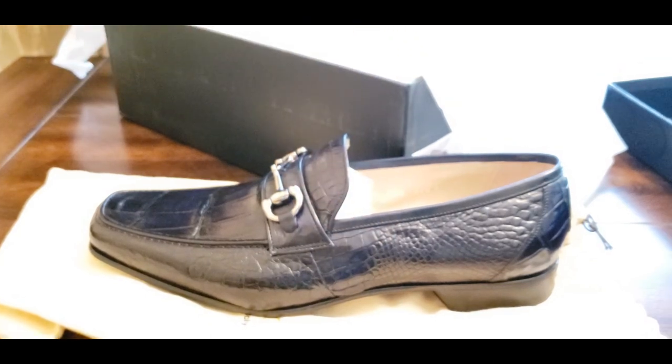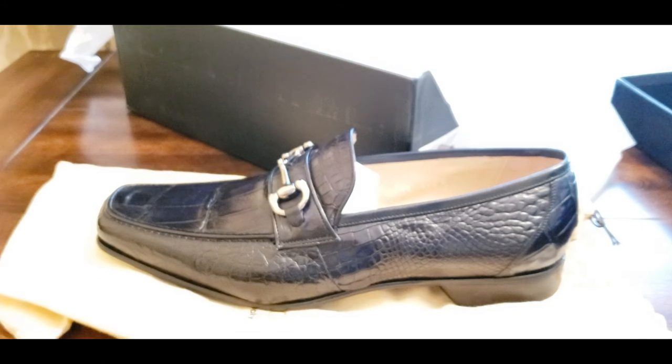That's it guys — the Capericci horse bit loafer in dark navy blue with full leather reptile alligator skin. Do me a favor: like, share, subscribe, and leave a comment down below letting me know what you guys think. I'll be doing more reviews coming up. I appreciate your time — thoughts, blessings, and peace to everyone out there. Thanks, peace.